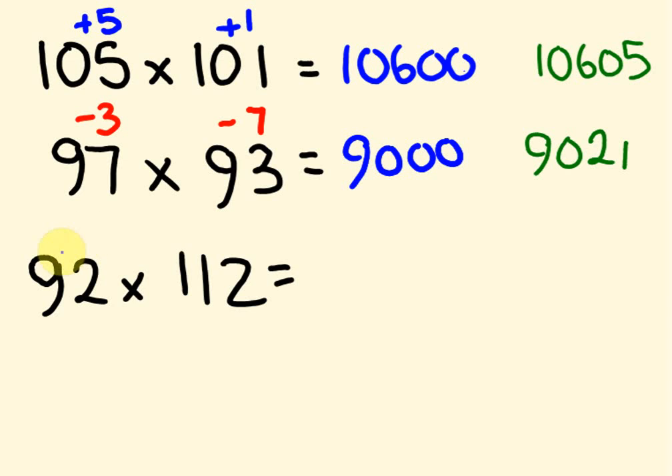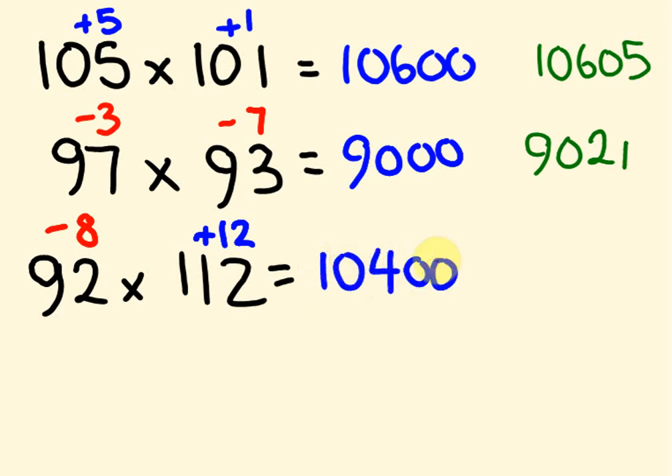What about 92 times 112? Using base 100 again: 92 is 8 below 100, and 112 is 12 above 100. So 112 minus 8 gives us 104 — we get 10,400. Then minus 8 times 12 is minus 96. Taking 96 off 10,400, we get the answer 10,304.